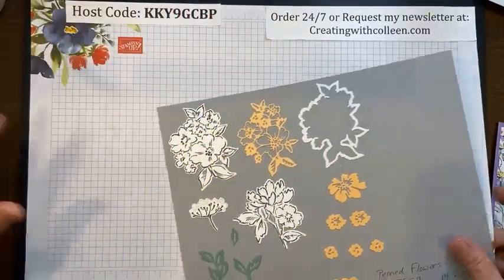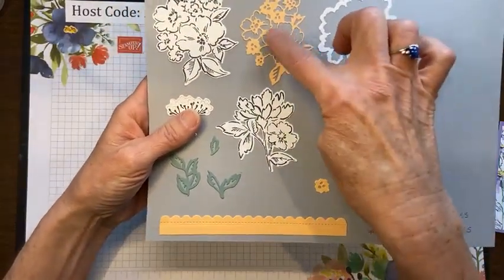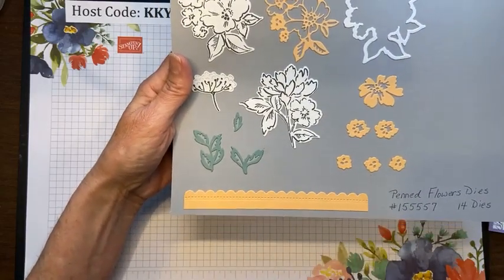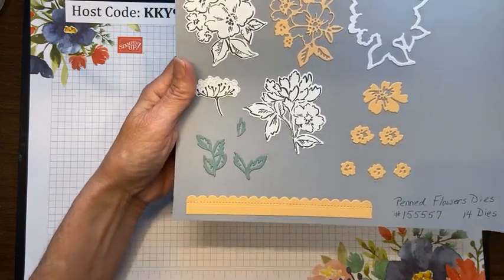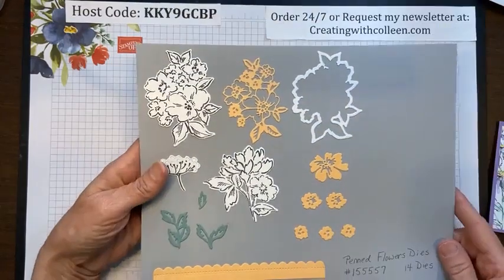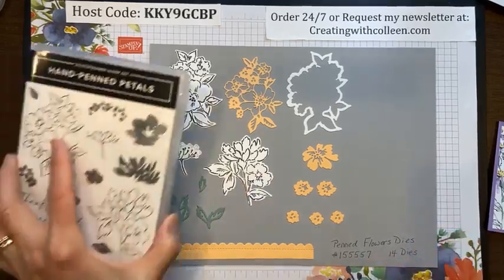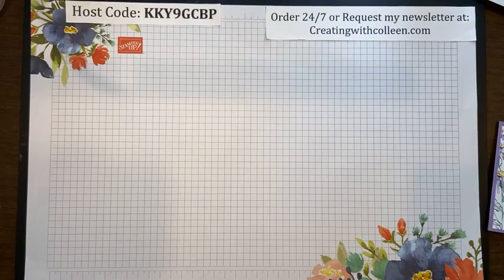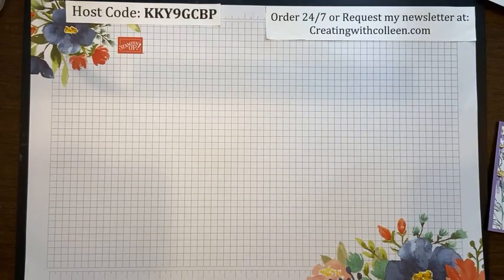In addition to that, you have these other small flowers, a gorgeous border long enough to go on a horizontal card, and extra leaves. So all together you get 14 dies in all. The stamp set sells for $22, the dies are $30, but you could save 10% and get the entire bundle for only $46.75. That is a deal.